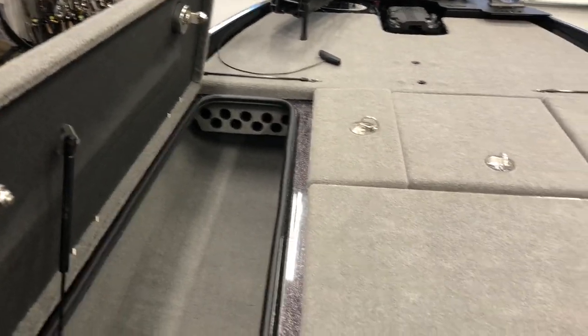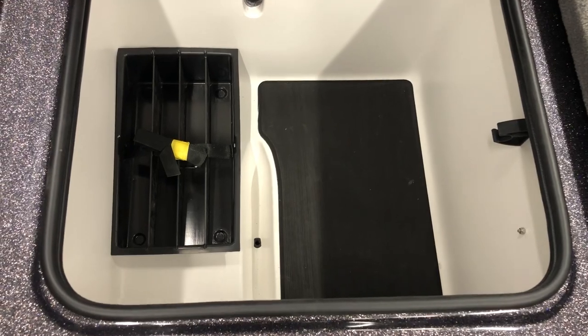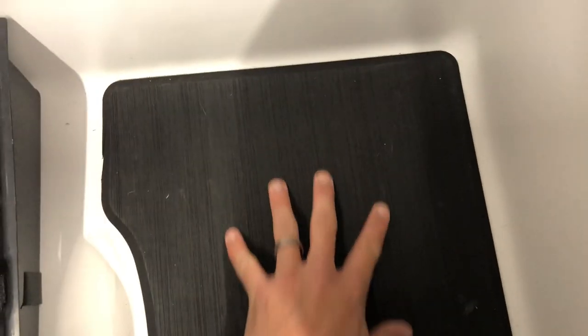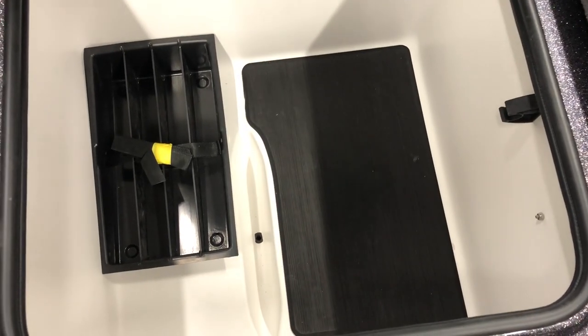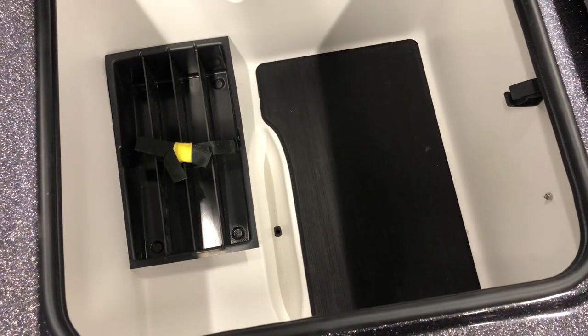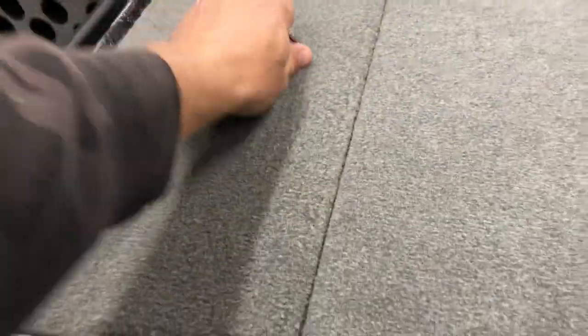We got our middle console here - you can put some different tackle boxes in there. I really like this - it's that rubber Reflex material again, so when you've got all your boxes lined up and stacked in there they're not going to slide around nearly as much. Last year they just had a rubber matting laid on the bottom, but now this stuff is stuck right to the bottom and won't move on you.